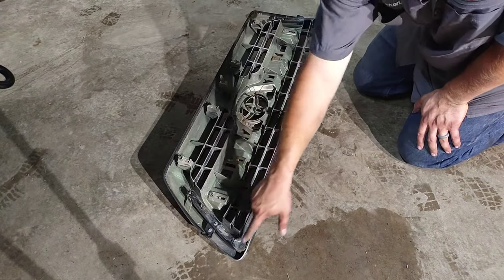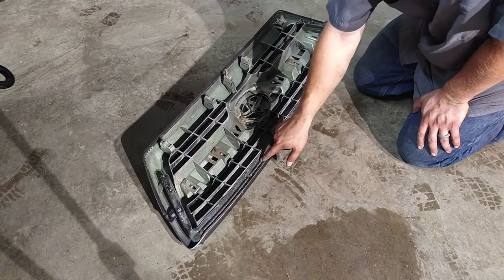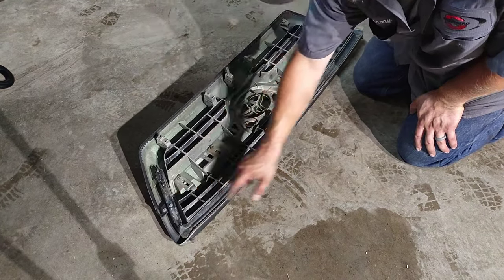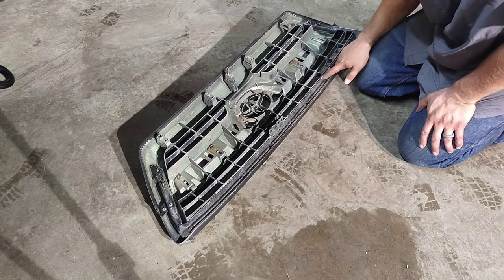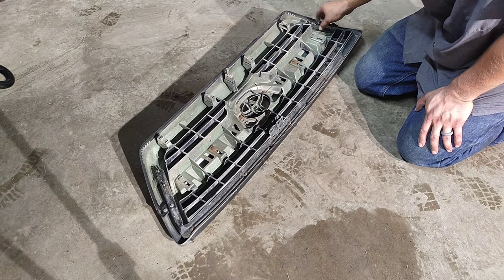Now you see this metal bracket right here — this piece needs to be removed from your stock grille. It's Phillips head all the way around. You've got 1, 2, 3, 4, 5, 6, 7, 8, 9 screws, so you'll want to remove all of those.